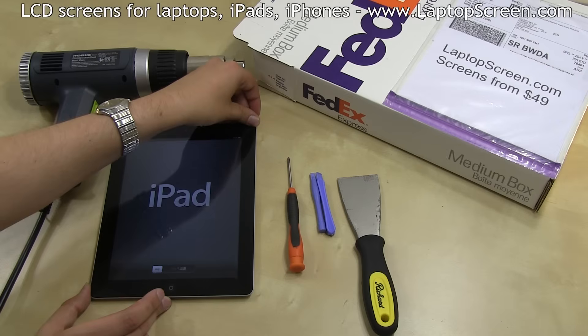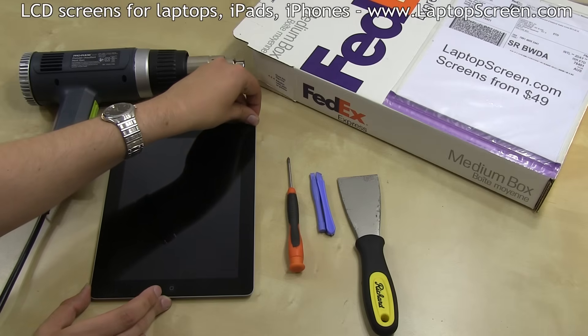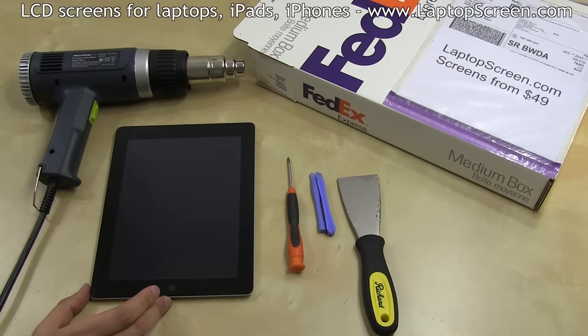To begin, make sure the iPad is turned off by holding the power button at the top and confirming the shutdown on screen.